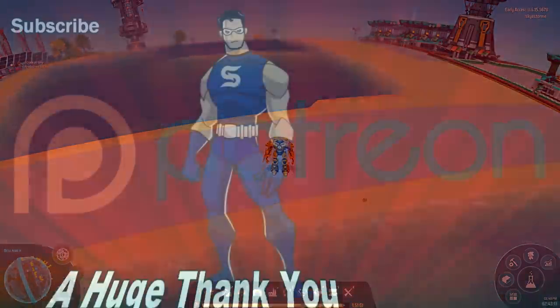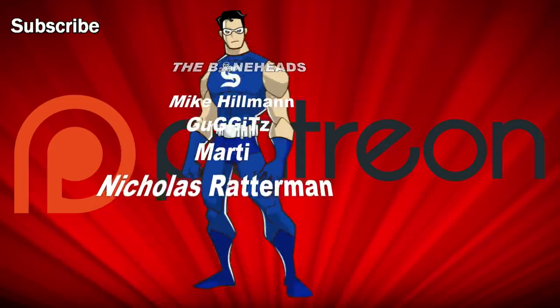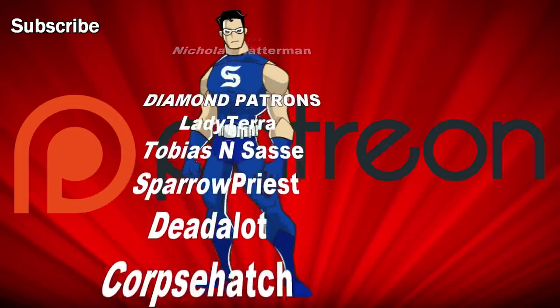And that's it for ten more not-blindingly-obvious tips. Smash that like button, leave me a comment, and I'll catch you for the next one. Peace out, thanks for watching.